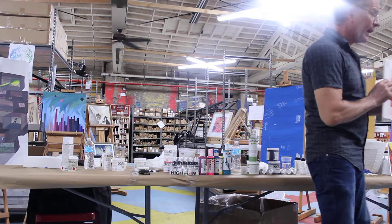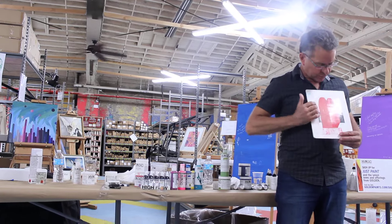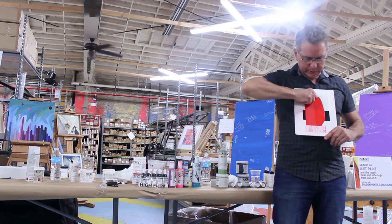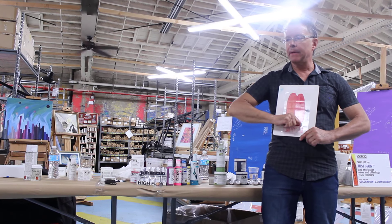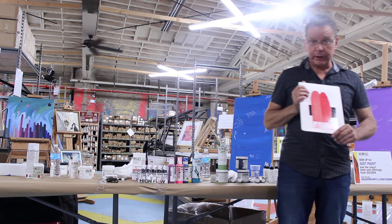Going back to the drawdown — I think this is very, very important. Like I said, it's how they really see color. What they do is they have a certain tool. They put little drops of paint up here, take the tool and drag it down over the black. It goes over the black, and then the tool is picked up and scraped down. The whole thing is what's known as a drawdown.